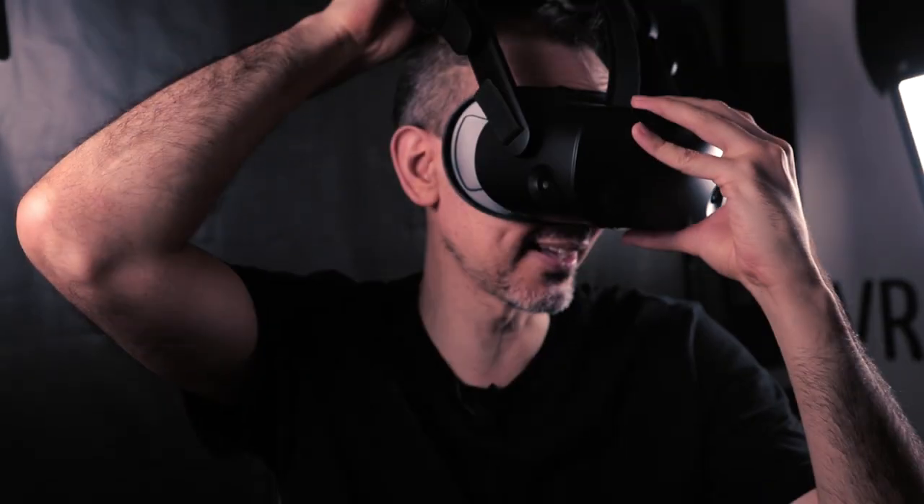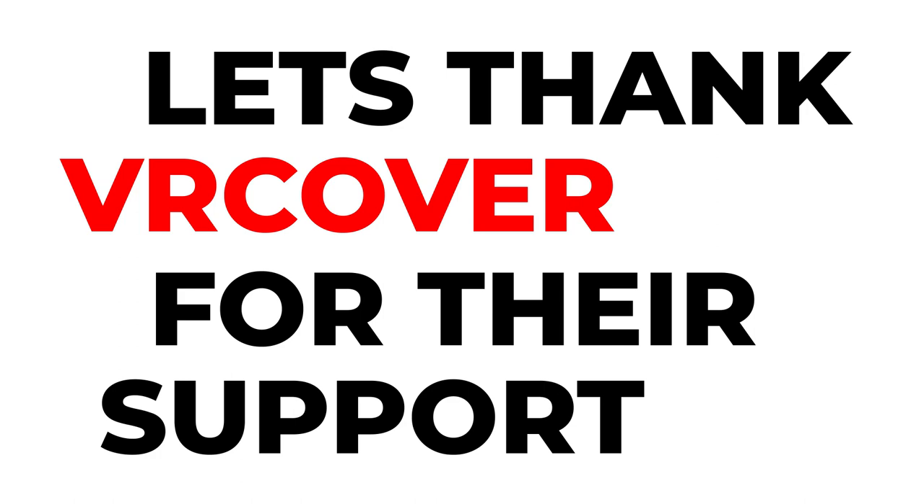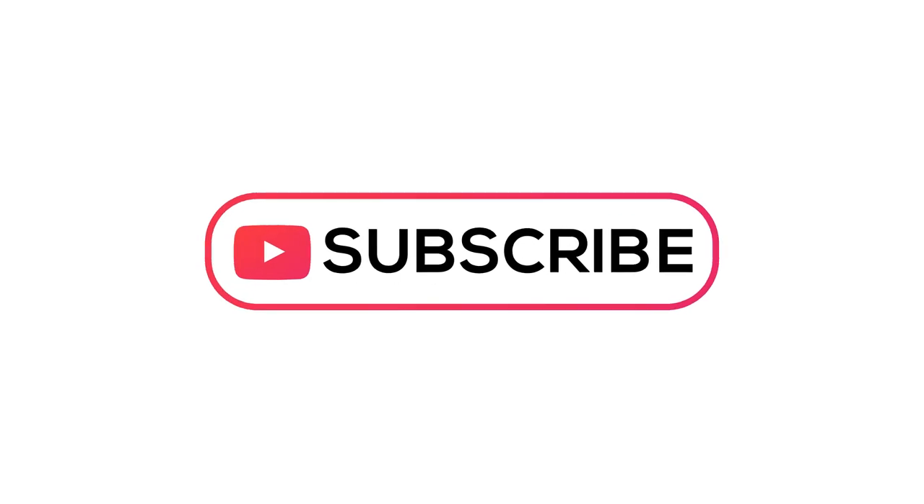Hit the notification bell so you don't miss my full review in a couple of weeks. A big thank you to VR Wave for sending this to us — please hit a like to thank them as well, because it's really awesome to have brands send us accessories so I can educate you on whether you should get them and let you know they exist. All right guys, au revoir, à bientôt — I'll see you in the next video.